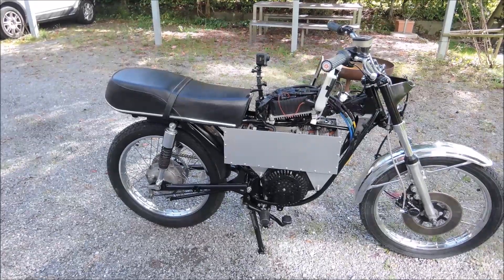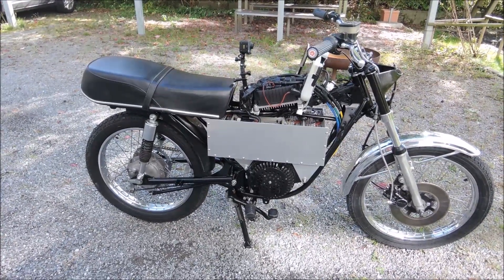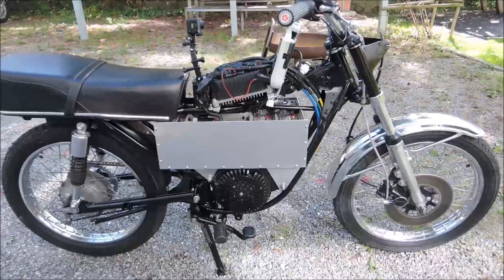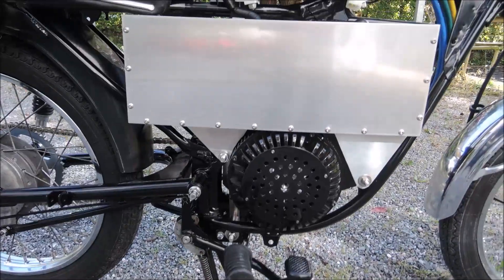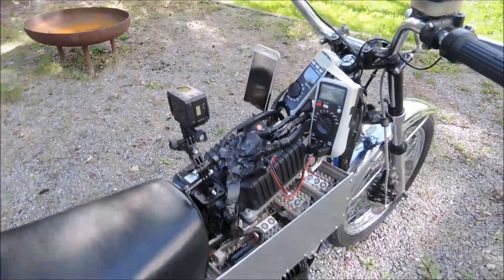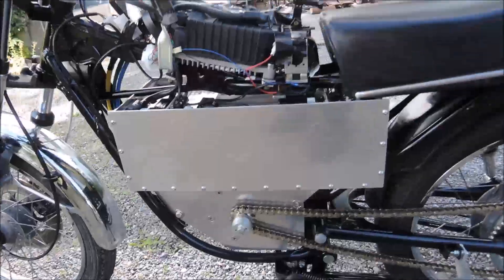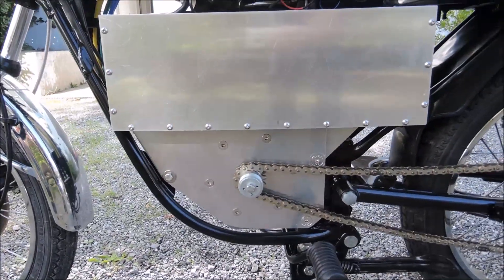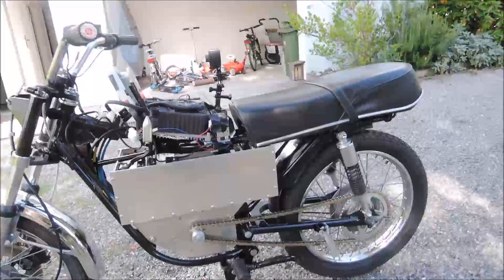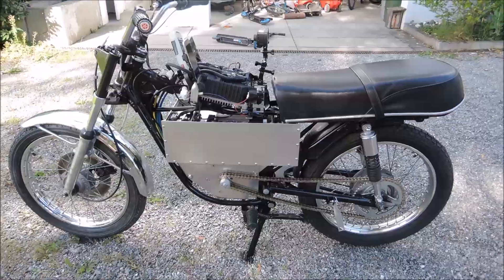Big day today — this is my conversion project, going on for a while. It started with an old Yamaha RS 125. I converted it, putting in a golden motor, batteries, Kelly controller, and some measuring devices. For the test drive this morning: mid-drive sprocket, the biggest standard sprocket which fits on that motorbike, so I can show you how it spins.